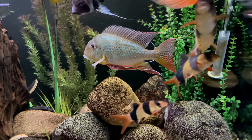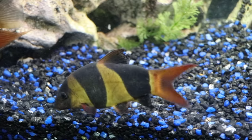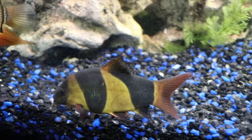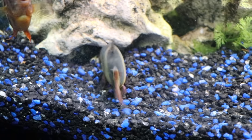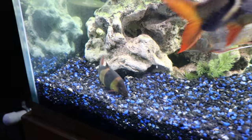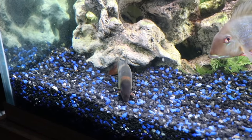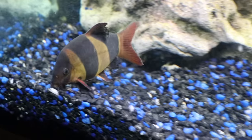The live plants stood out to me for a couple of reasons. One, you've got Oscars, and Oscars like to eat plants — they also like to dig. So the plants may not survive the Oscars, but then if they do survive the Oscars, they almost certainly will not survive the Silver Dollars, which really do love all things green. So that might be the first issue.